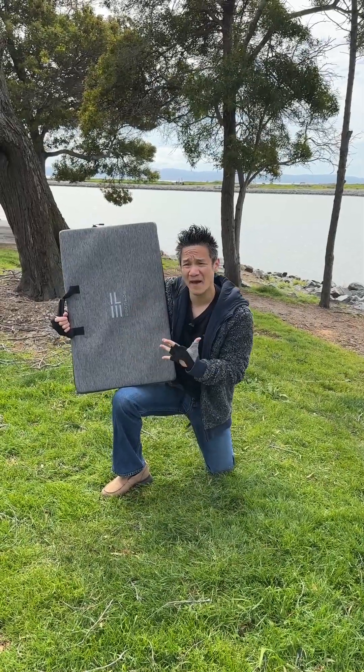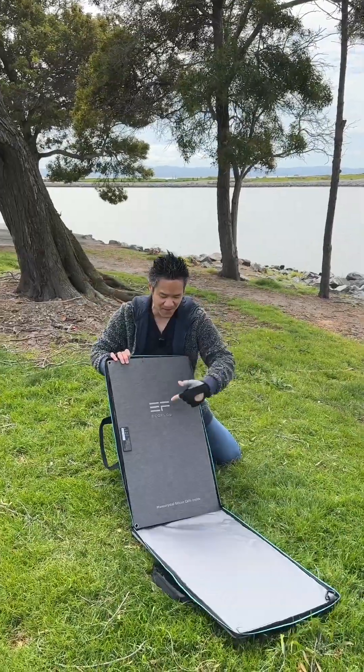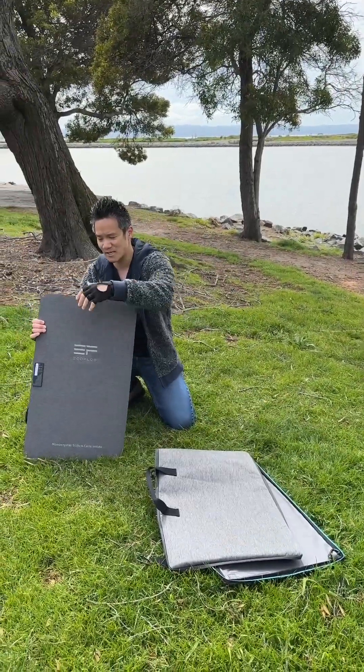Right here we have a 160 watt EcoFlow solar panel, IP68. Comes in a nice carrying case that doubles as a kickstand. Open this up and you have the solar panel in here. 160 watt solar panel.